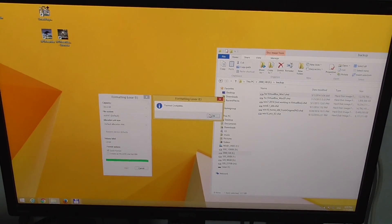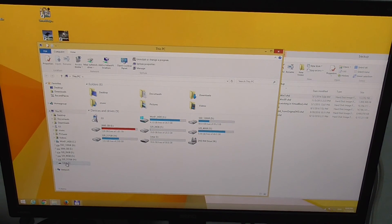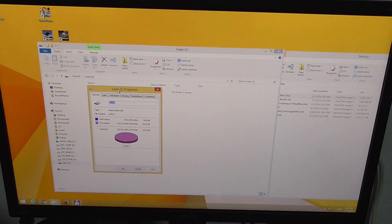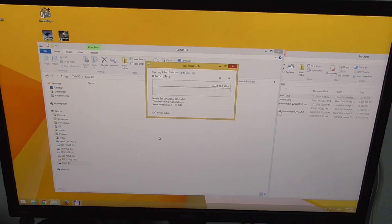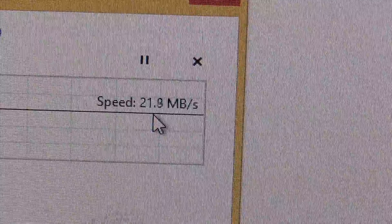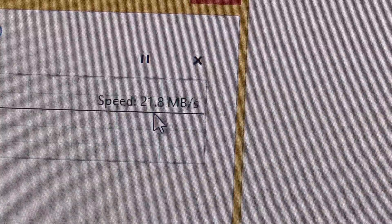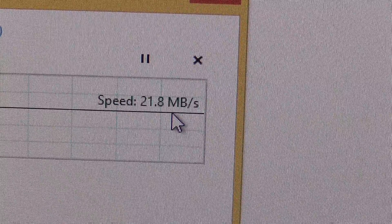Formatting will erase all data on the disk — we already copied the content from the flash drive onto the hard drive. Format complete. Now let's open another file manager, go to the Lexar USB flash drive, check Properties — it's exFAT, as you can see. Let's check the speed by copying a larger file. It's copying and writing at 21–22 megabytes per second — this is the write speed using a USB 2 port.